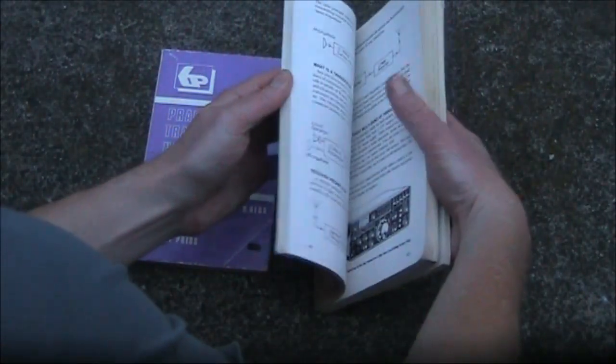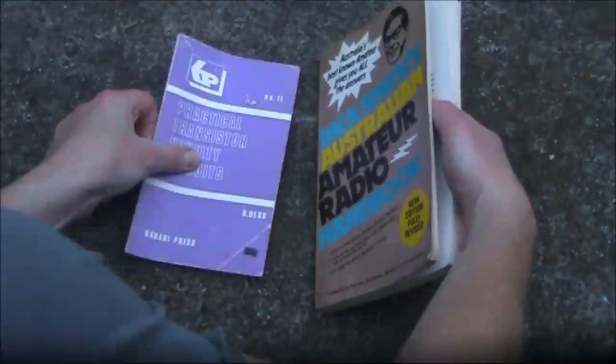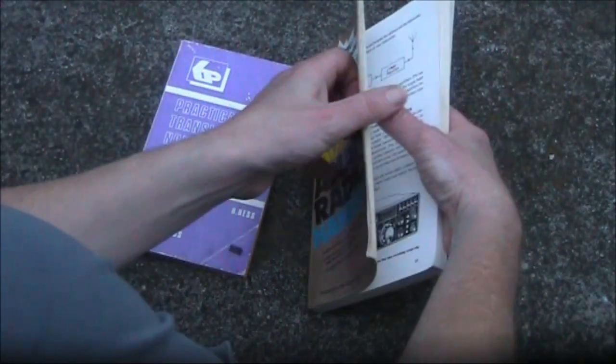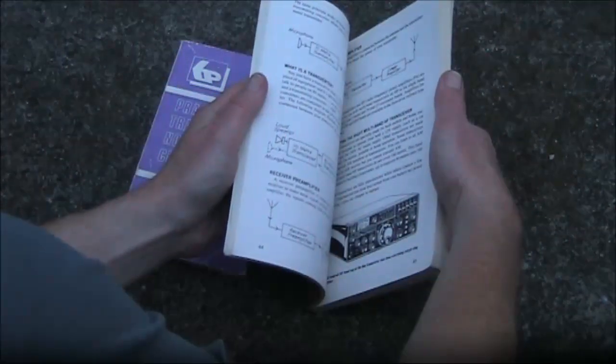There's nearly 200 pages. It's a bit like the Babini books — low price, well written, good information, but the pages started falling out after not too many reads.